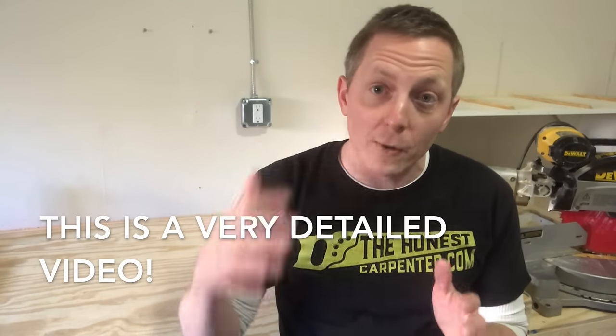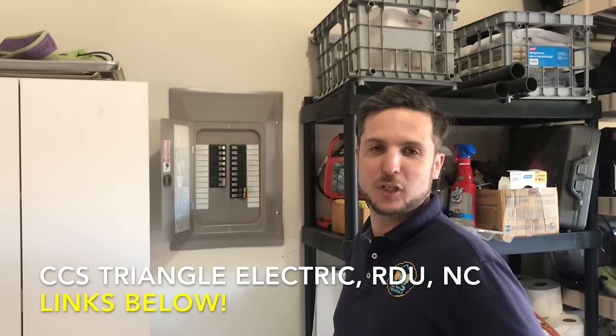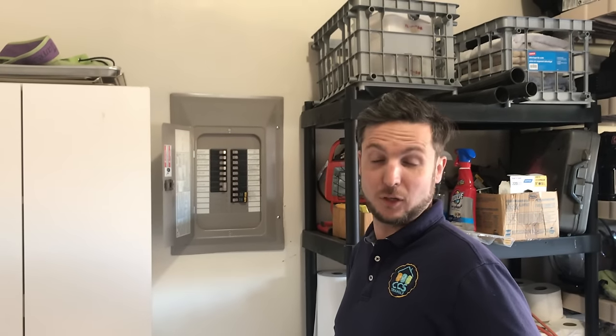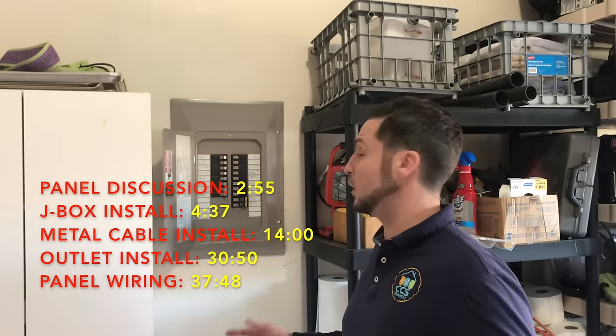That's what we're going to show in this video — metal clad cable. I'm going to switch over and let Harrison take the narration from here. This is a longer, very detailed installation process. So follow along step by step and you're going to see exactly how this is done by a great professional like Harrison and CCS Triangle Electric. Hey guys, this is Harrison Peacock, the electrician from CCS Triangle, working with the Honest Carpenter. Today we're going to be talking about installing a new circuit in the garage here.